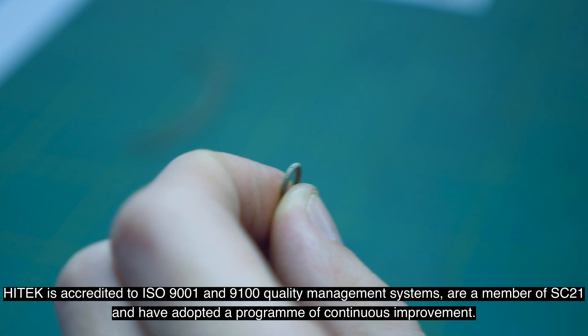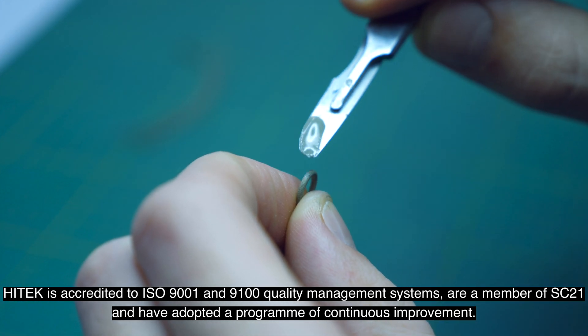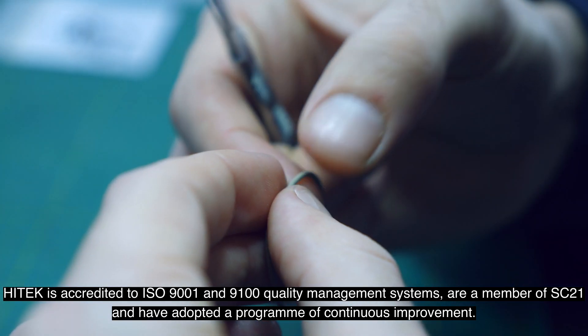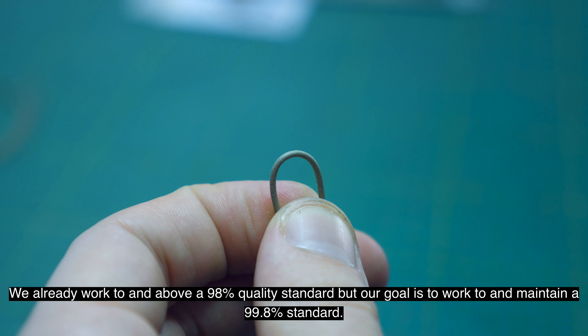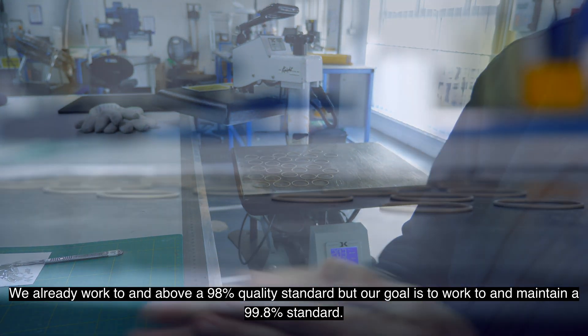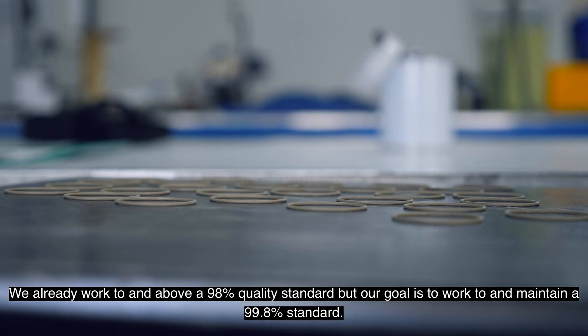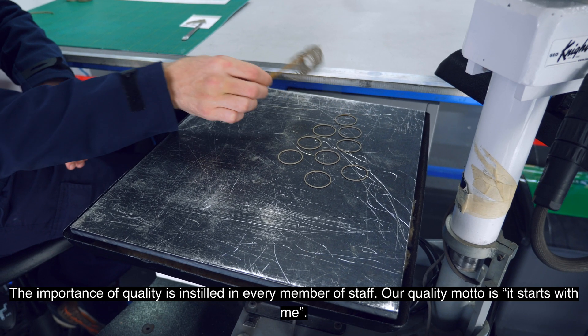Hitek is accredited to ISO 9001 and 9100 quality management systems, is a member of SC21, and has adopted a program of continuous improvement. We already work to and above a 98% quality standard, but our goal is to work to and maintain a 99.8% standard. The importance of quality is instilled in every member of staff.